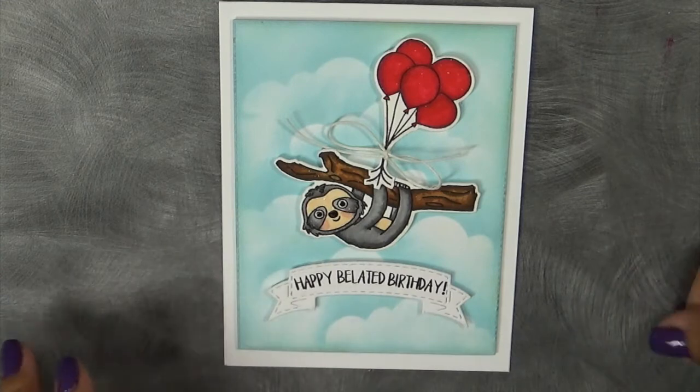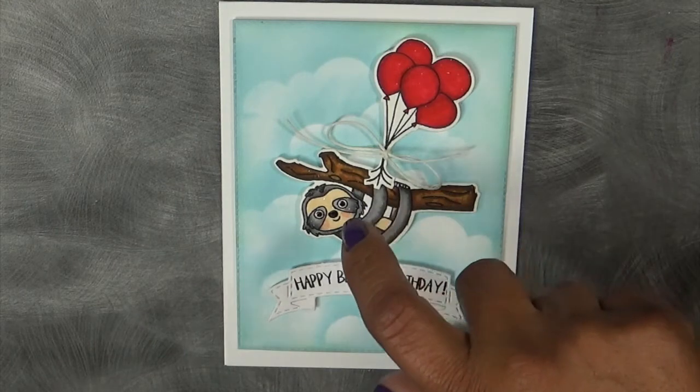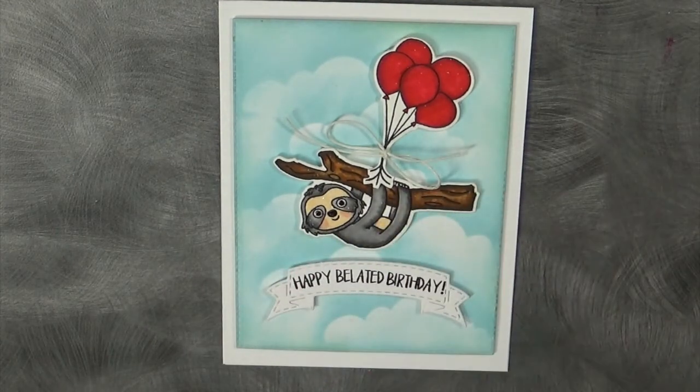Don't forget to visit my blog at www.creativetimeforme.com to see what the rest of my amazing team has for you today. Also, leave your comments on all of our blogs for a chance to win this brand new stamp and die set. Now, please leave an email when you comment — random.org chose a couple of people but there was no email, and when I clicked their name it was anonymous, so there was no way for me to get in touch with them and I had to move on and pick someone else.